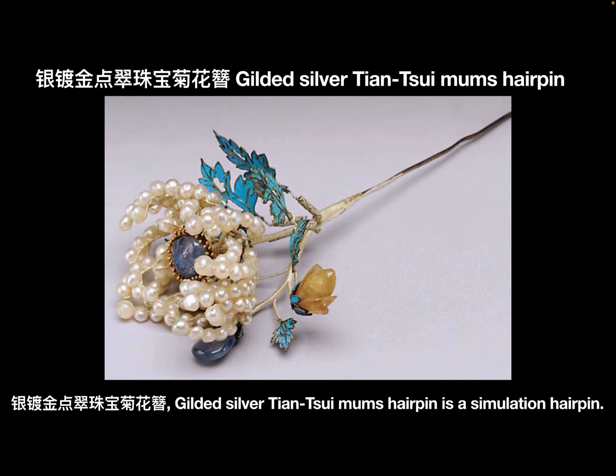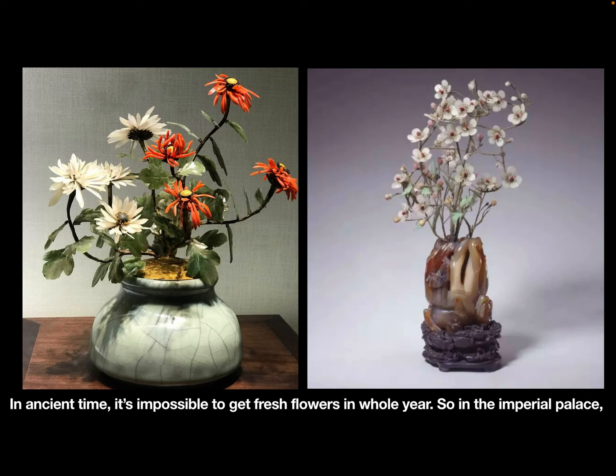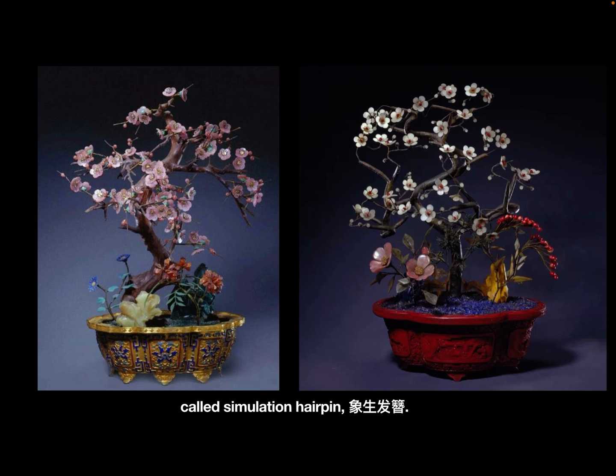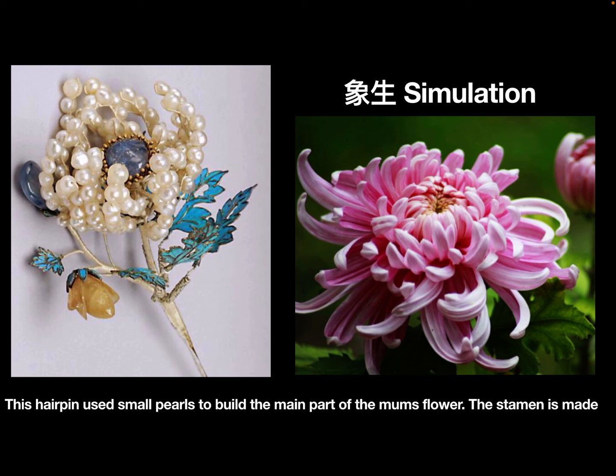Gilded silver Dianchui mom's hairpin is a simulation hairpin. In ancient times, it was impossible to get fresh flowers all year round. So in the imperial palace, craftsmen used gems to create gem flowers for imperial women. This kind of hairpin was called a simulation hairpin, xiang sheng fa zhan.